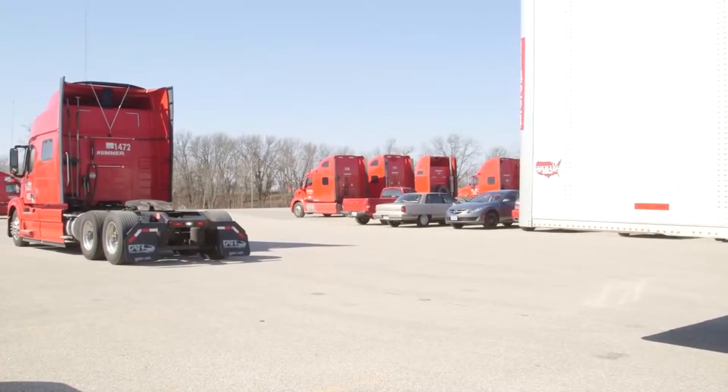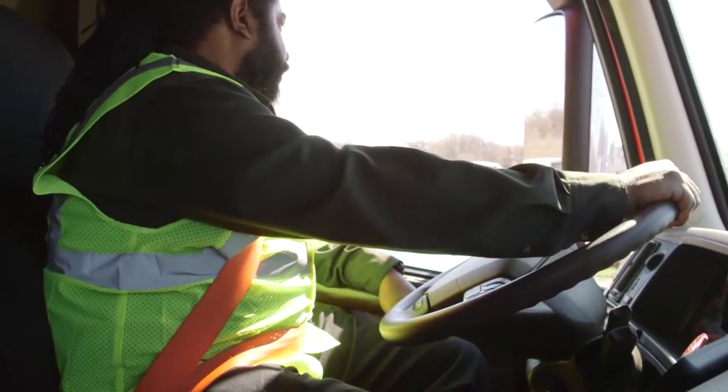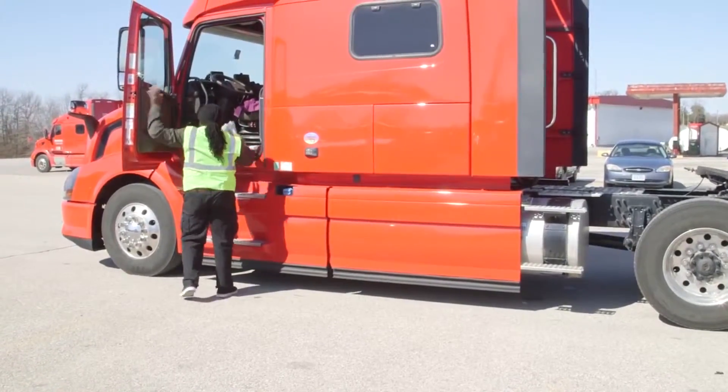Step one: back up close to the trailer. Stop when your rear wheels line up to the front of the trailer.